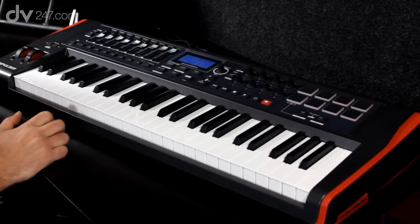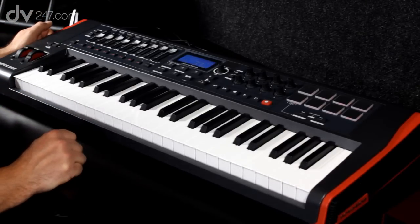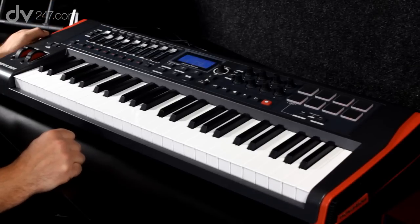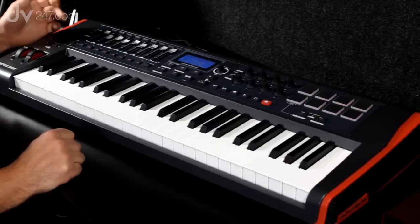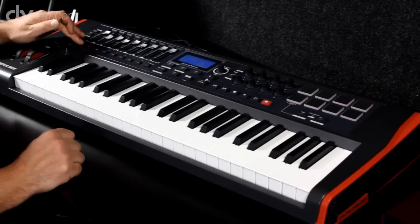Over on the left hand side we have nine faders which are 55mm in length, so it's quite a nice long travel on each of the faders. Underneath the faders we also have a series of buttons which let us act as solo switches or as mute switches.